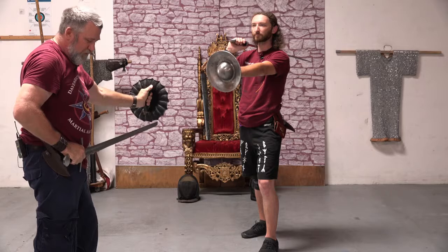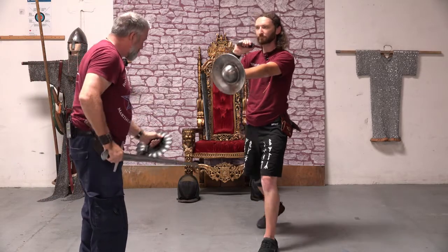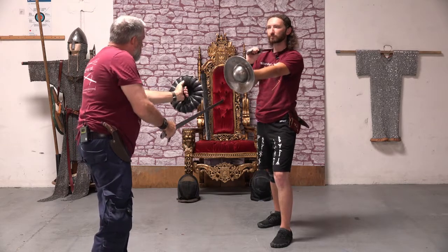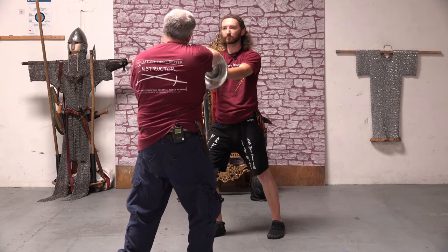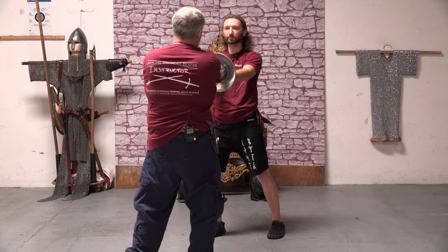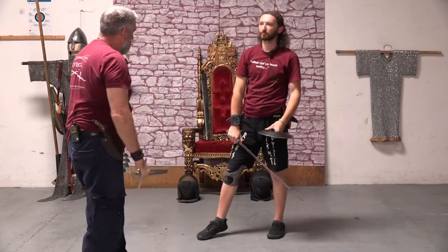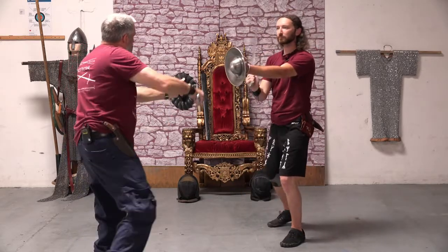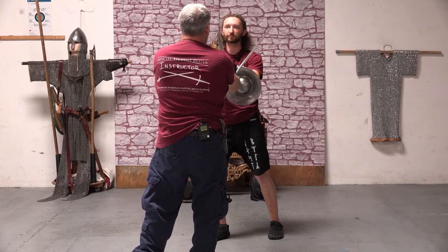If he didn't move, I'd probably be successful — unfortunately he's probably going to move. So I initiate my action, he steps to the side, I have to change my action. I roll over my sword with my buckler and take his sword across for my counter cut to his head.